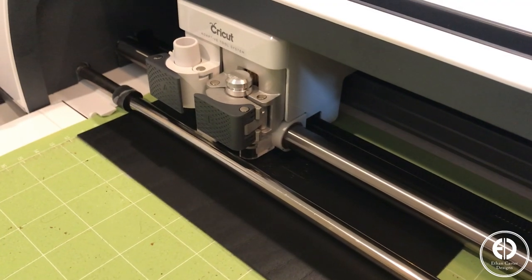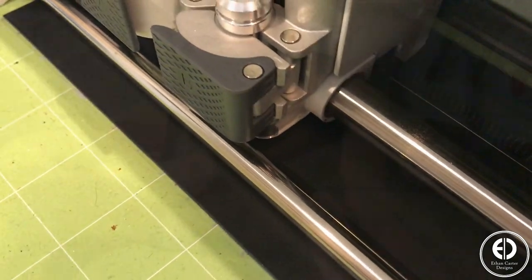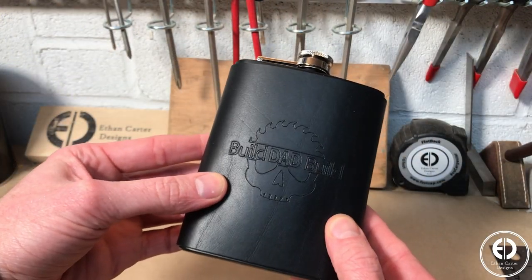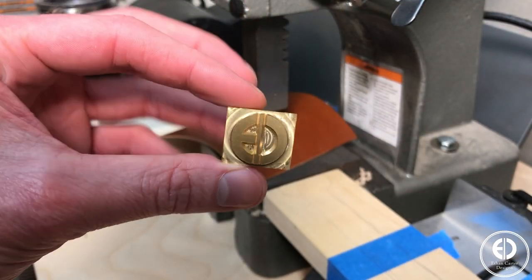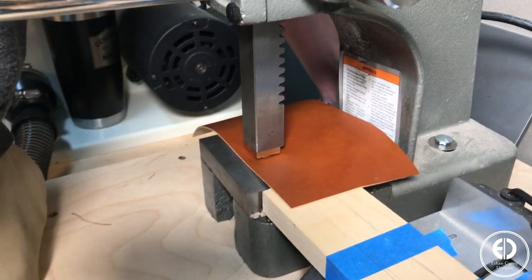Next, I used my Cricut Maker to engrave Nick's logo onto the center of the leather. The engraving on the black is pretty subtle, but I kind of like it. For mine, I decided I wanted to leave my branding pretty simple, so I used my leather stamp and an arbor press to deboss my logo on the front.